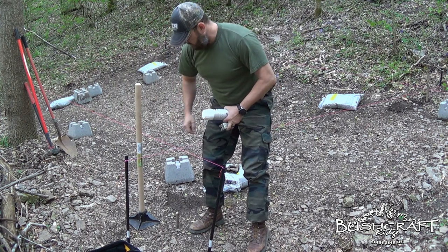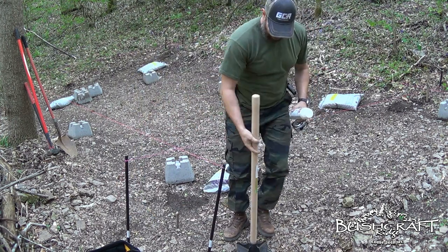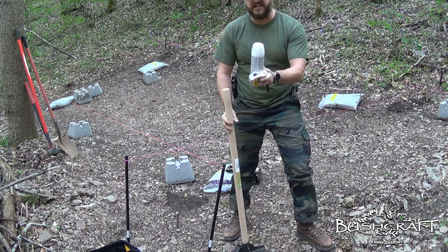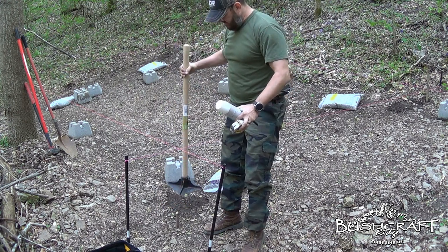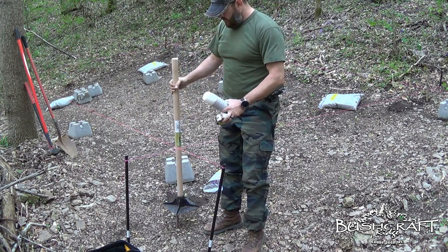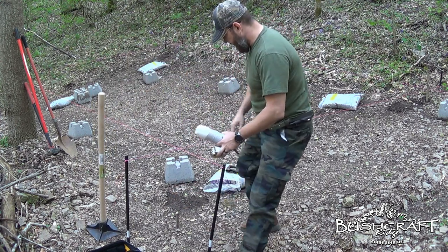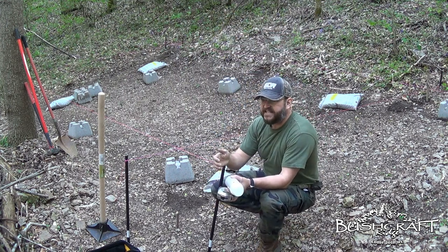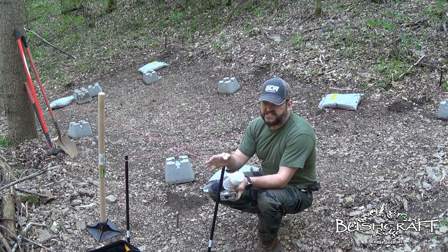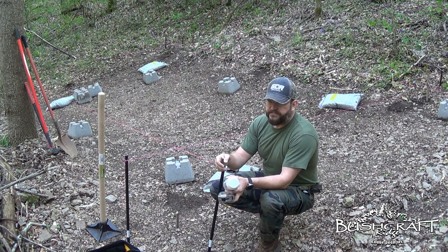My 6x6 posts are going to be here — this is the far corner, so I'm actually going to pull those up. My tamper is 8x8. I think I'm going to spray around the tamper — pull that stake up, do something like this, spray around the tamper, and then dig down. My frost line is between 12 and 16 inches — I feel comfortable with 16.